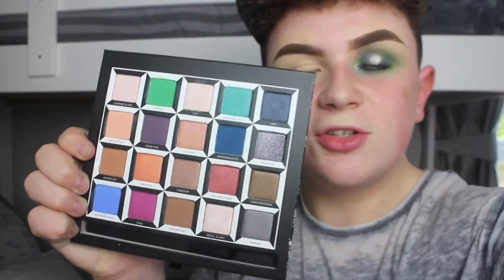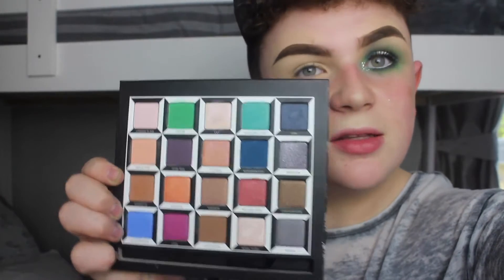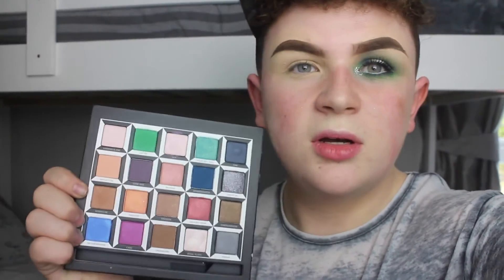So today we're going to be using the Urban Decay Alice in Wonderland palette to create this blue turquoise halo eye with some glitter. This is just the eyeshadow section of the palette — I probably showed the full palette in the intro but these are all the shades. I'm utterly obsessed with this palette. We're going to be using most of the shades today, plus one extra black eyeshadow and the glitter.